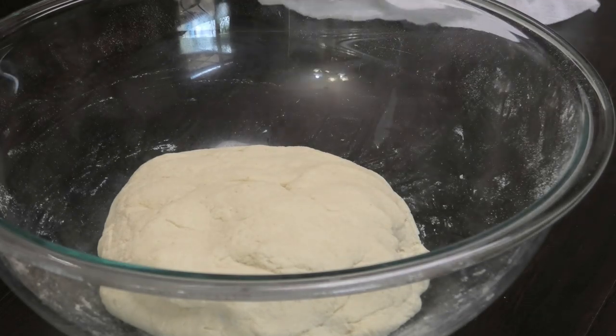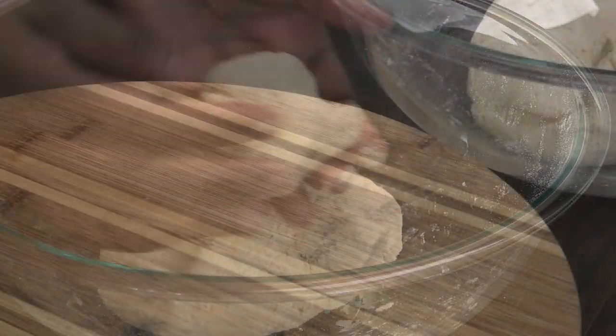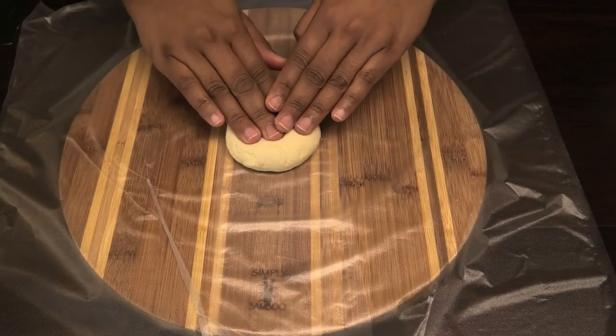Form it into a dough ball, cover with a damp paper towel, and allow it to rest for 10 minutes. After that, go ahead and break it into 8 small dough balls. Once you've broken out the dough balls, keep them covered with a damp paper towel.